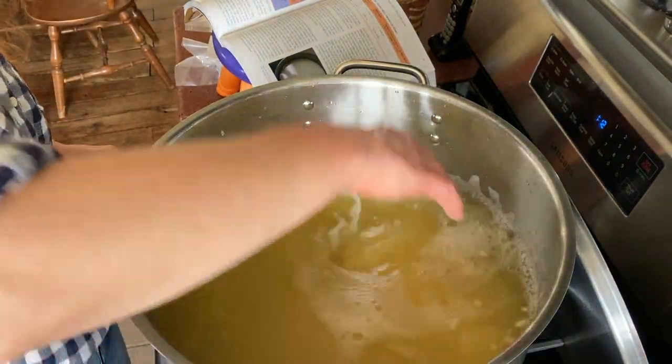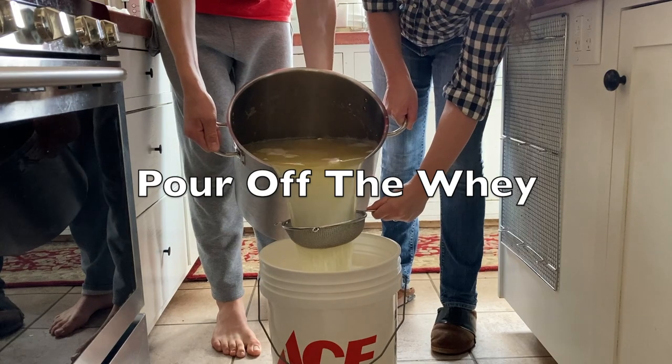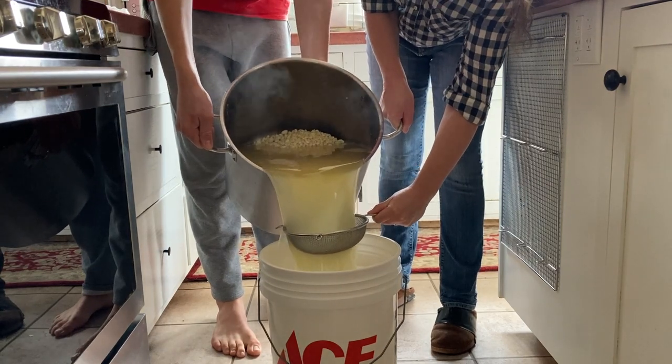I'm going to start pouring off the whey. It's hot — be careful, slow down.